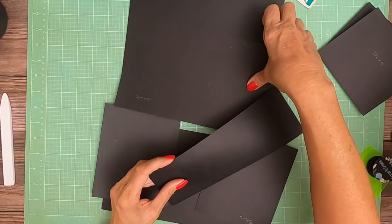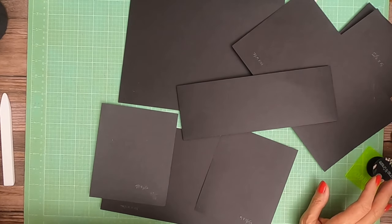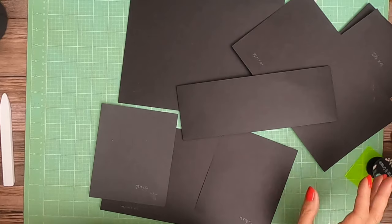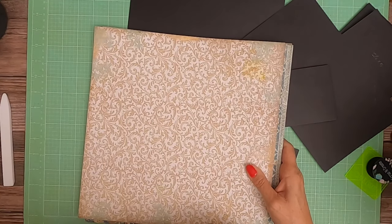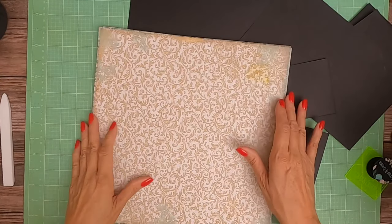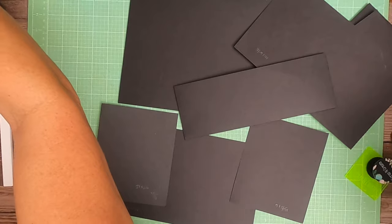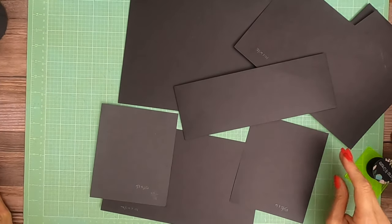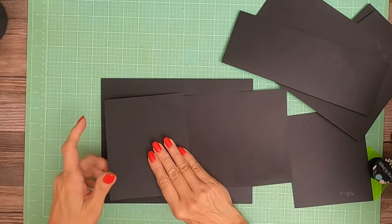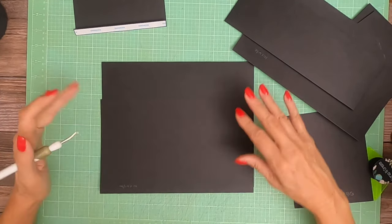Hey everyone, it's Daphne from Scrap and Create and we are working on Christmas Greetings by Champeria. I don't know what page this is going to be yet, so you'll have to look for that in the title for the video. This is the first page I'm actually making, so this is build one. It may wind up being page one but I'm not sure.